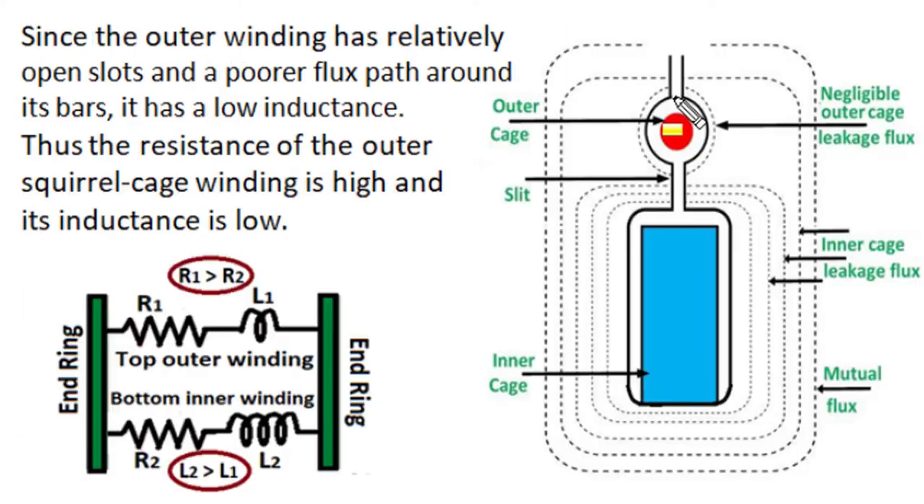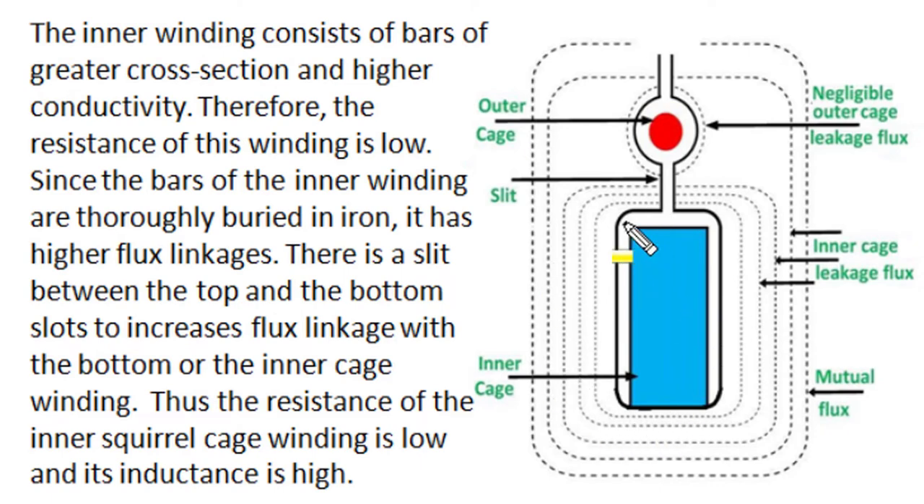Since the conductor of the outer cage winding is near the periphery in an open slot, the flux around it has negligible linkages with this conductor, and the majority of flux links only with the bottom conductor. So the top layer outer cage winding has a lower value of self-inductance. Combined with its smaller cross-section area and lower conductivity, the outer cage winding has higher resistance and lower self-inductance.